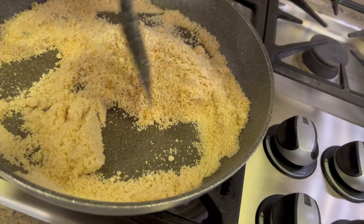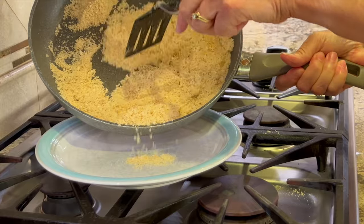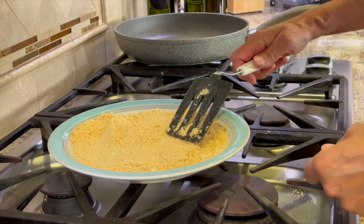After about 5 to 7 minutes it should look something like this, where it's got that nice golden brown to it. So now I'm going to pour it into a plate and let it cool off. I'll spread it out in a thin layer to help it cool quickly.